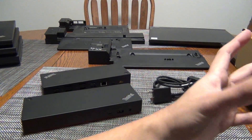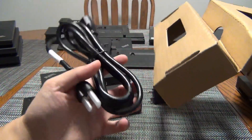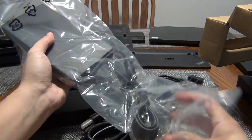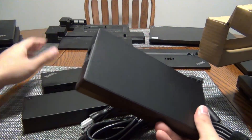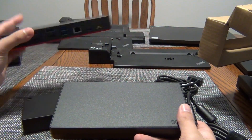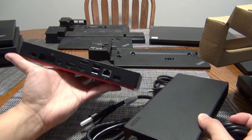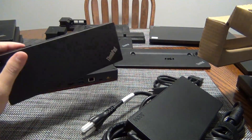Looking at what else is in the box, the only other thing is the power cord — and this is a beefy three-prong power cord. It comes with a massive 300-watt power adapter, which is a significant upgrade over the hybrid dock's adapter, which I believe is around 170-watt. That 300 watts will power all the peripherals connected to the dock as well as charge the laptop while it's connected.